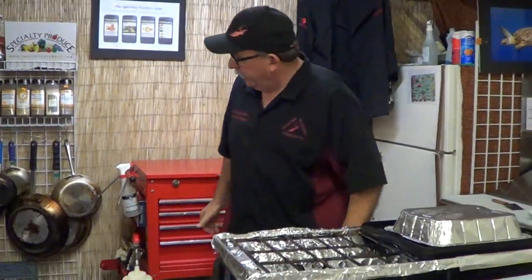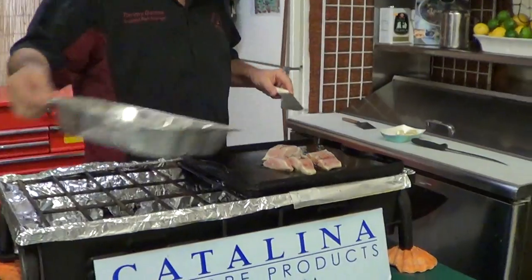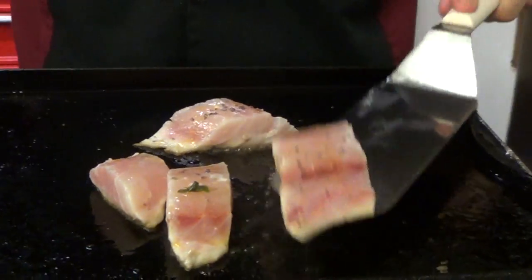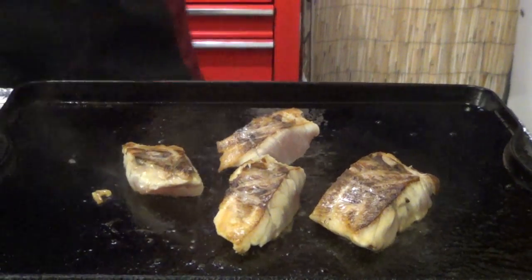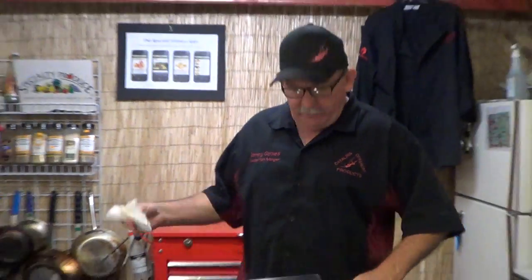See how this is looking — it's starting to cook up very nice.